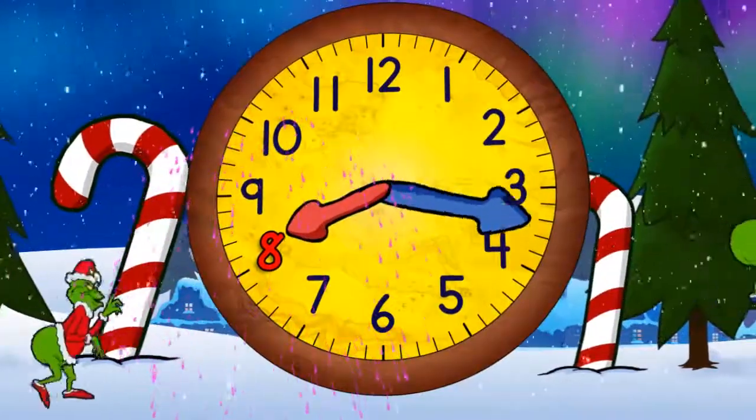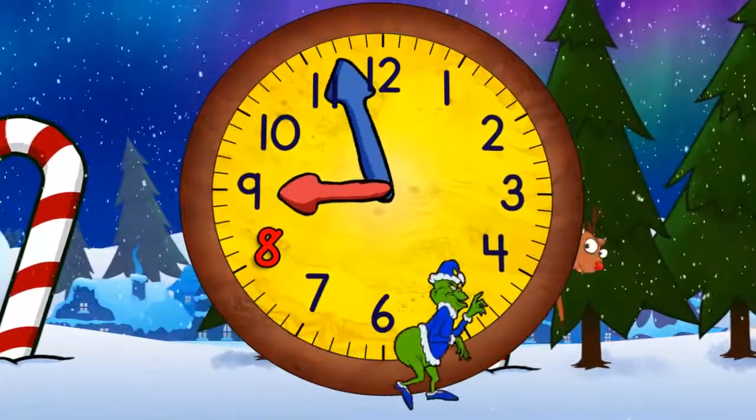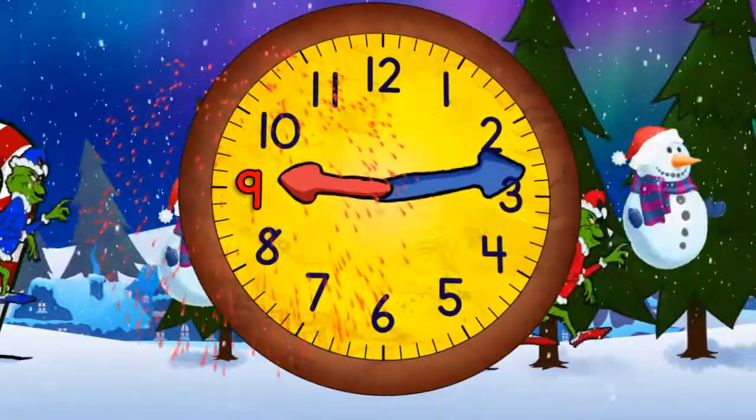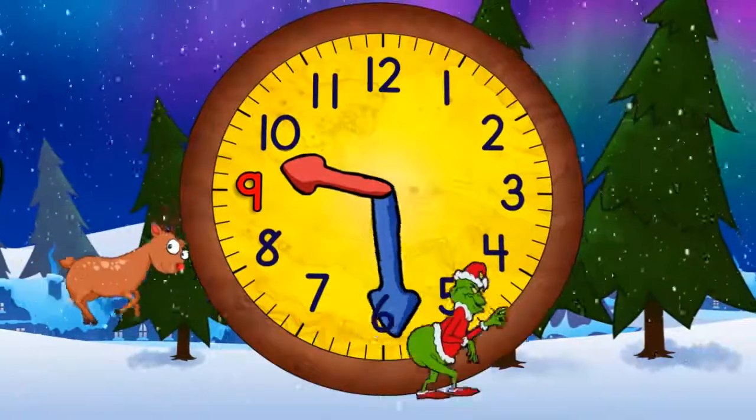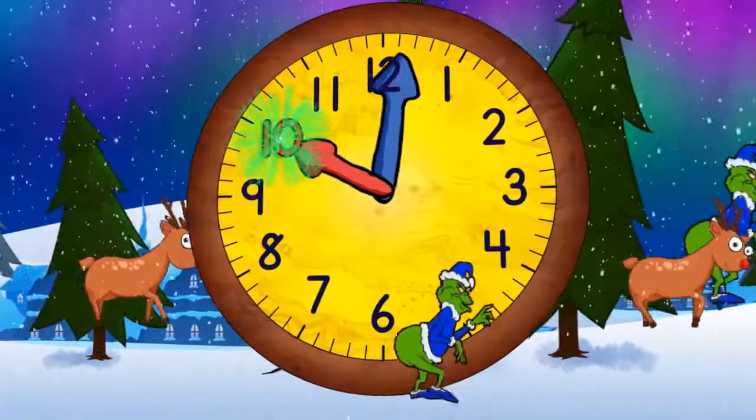Now quarter past eight and nine o'clock. Now quarter past nine, half past nine, quarter to ten, and ten o'clock.